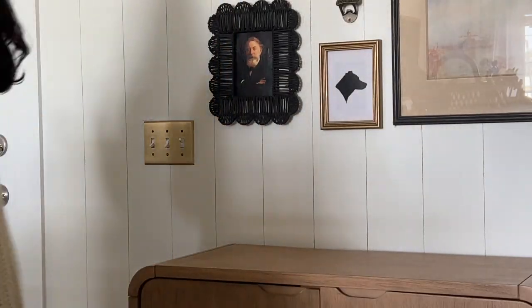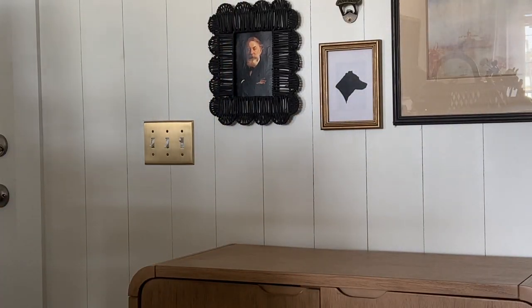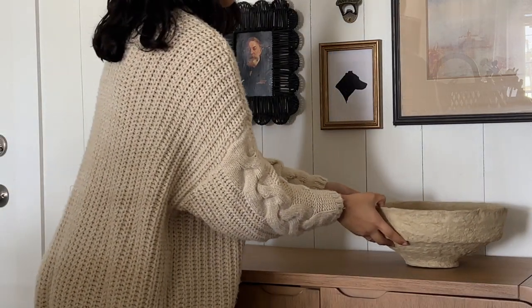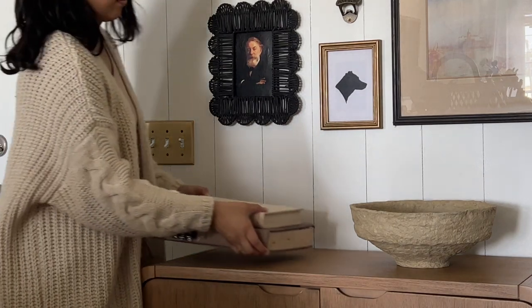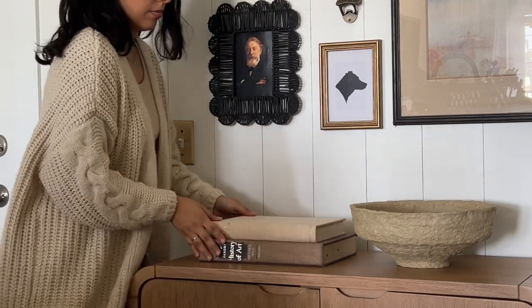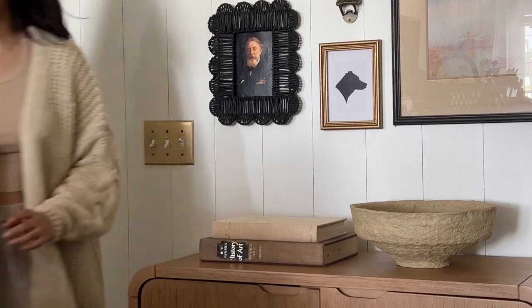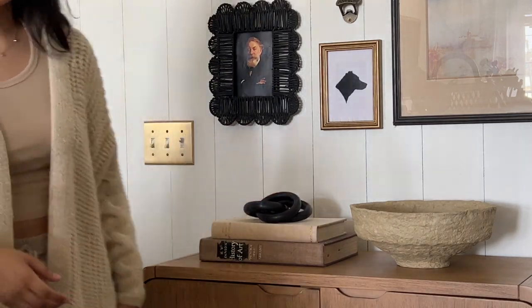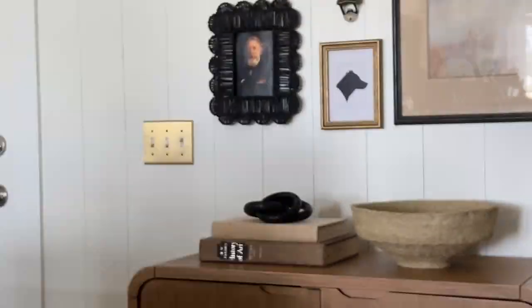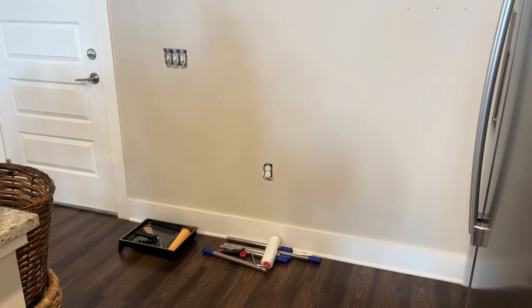When everything finally arrived, I placed the last couple of pieces on the wall and it was time to decorate. I got this beautiful paper mache bowl — which you probably saw in my haul video — and that's where we're storing our keys and wallets. I added a couple of books and this gorgeous marble chain, and that was basically it.